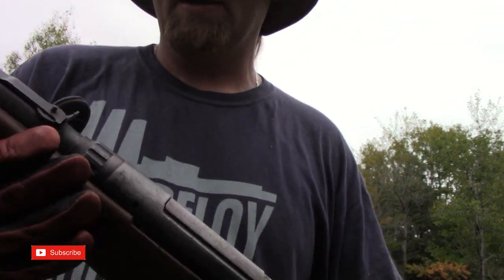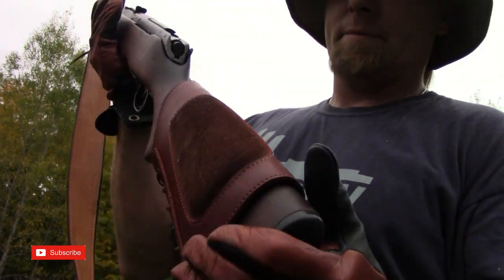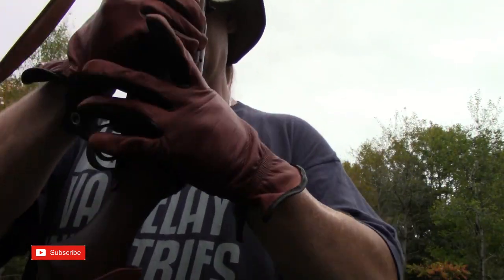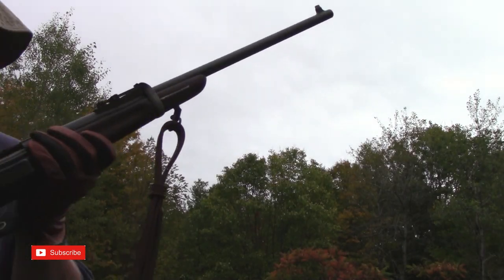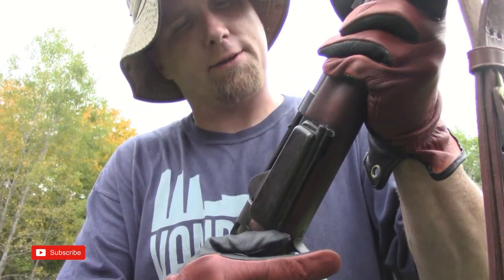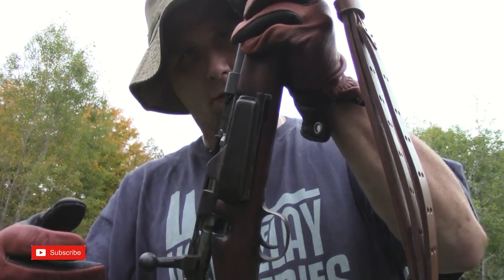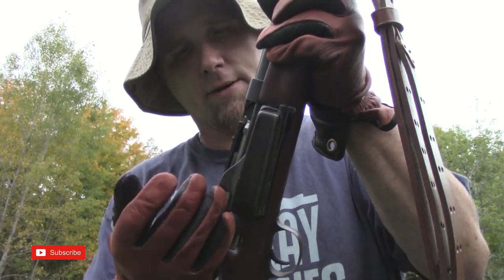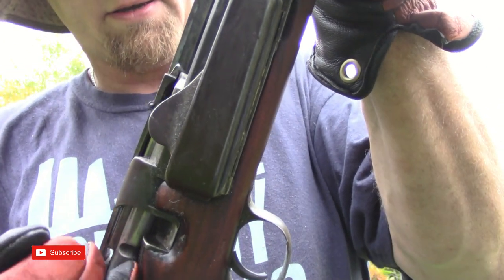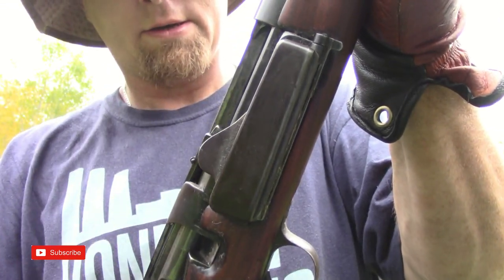I didn't put the cheek cover on it to cover up any dings — I did it because it actually holds ammo, and it dresses the gun up nice too. This old Model 1896 is just smooth as butter, smooth as silk. It doesn't just fall out like it's messed up — it slides on out. Just a nice old rifle.